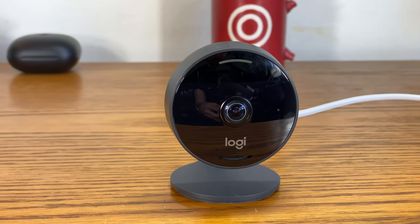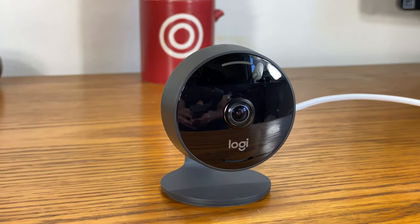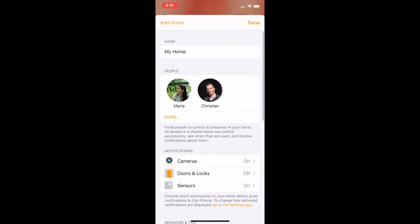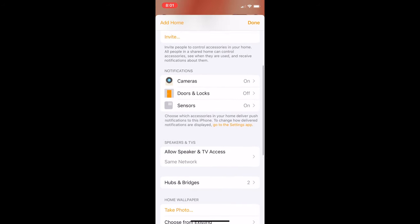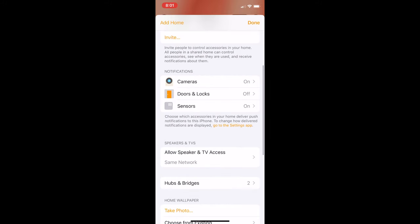In some situations, you may want to get notifications in HomeKit. For example, if you have a HomeKit security camera, you'll probably want to get notifications if it sees motion when you're not home. The Home app makes it easy to manage all your notifications in one area. To do so, open the Home app and tap the Home icon on the top left. Then scroll down to the notifications section, and you'll be able to see your notifications for cameras, sensors, locks, and so on. You can then turn those notifications on or off.